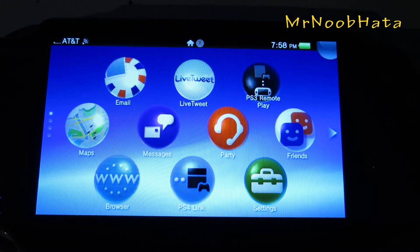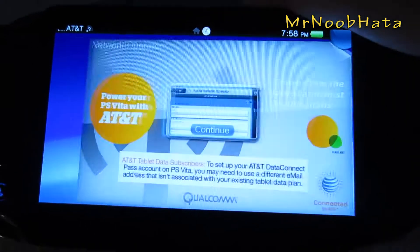Hey, what's going on guys. In this video I'll be showing you how to connect your PS Vita to AT&T's 3G service.